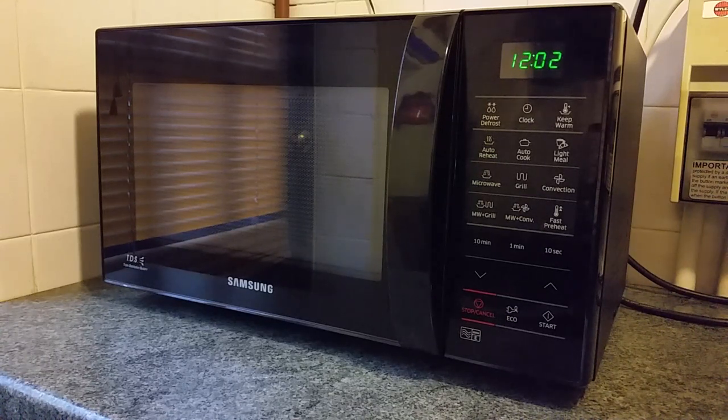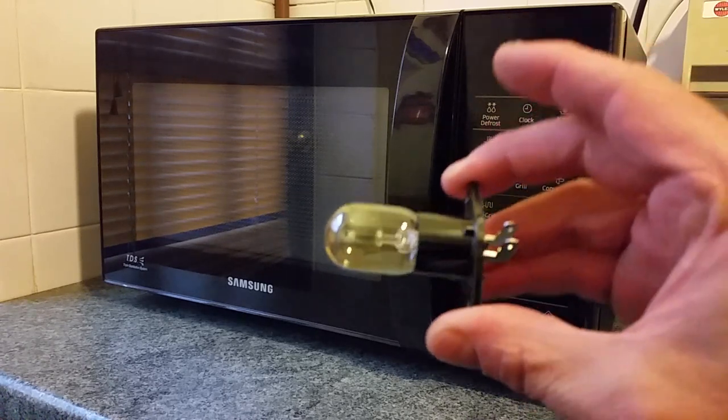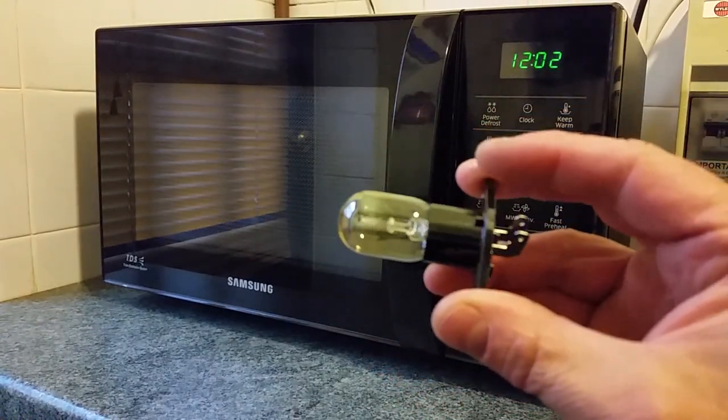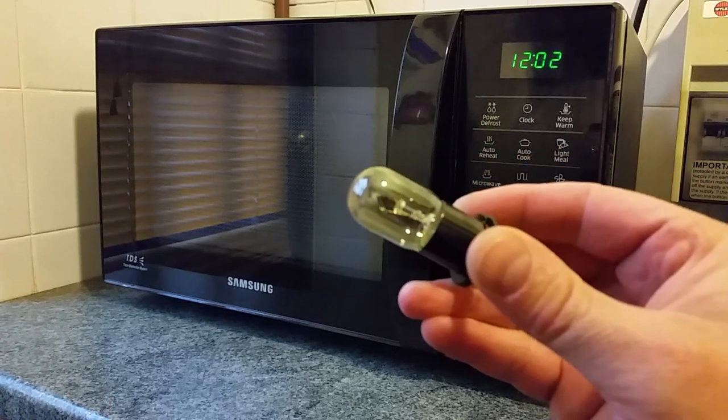I've got a Samsung combination microwave and oven and inside the bulb's gone and I've got a replacement bulb here. I took it apart earlier and saw what kind of bulb it needs. This is a T170 bulb. It costs about five pounds so it's not cheap.